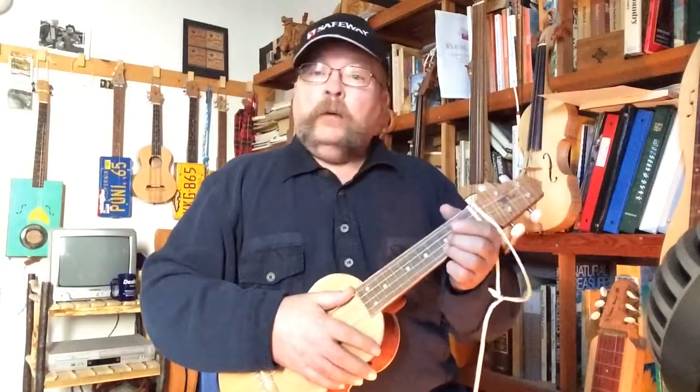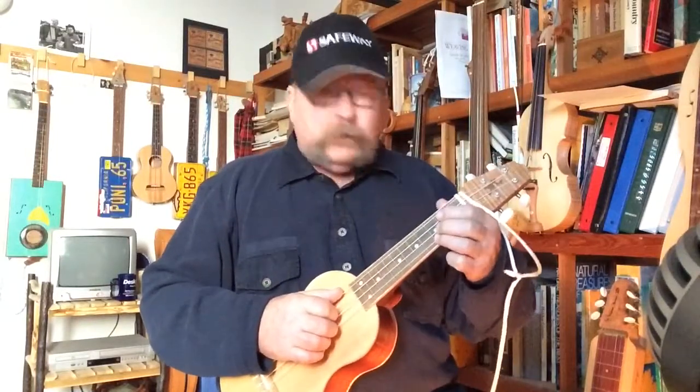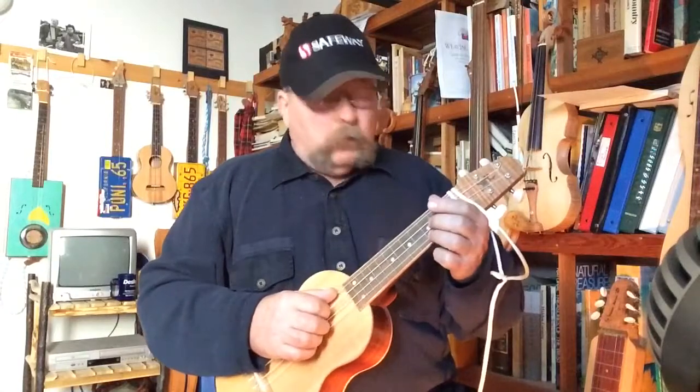Howdy folks! Well today I'm going to play some of the lesser used instruments that you see hanging up on my wall here.